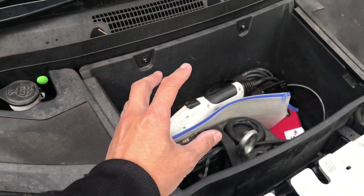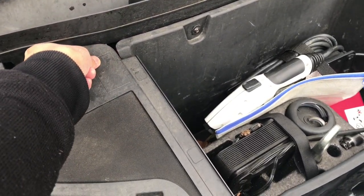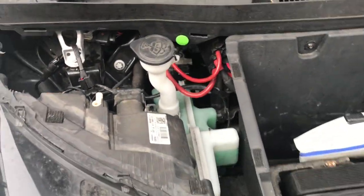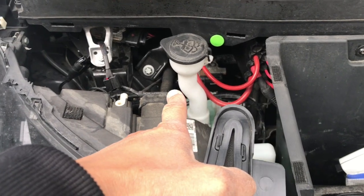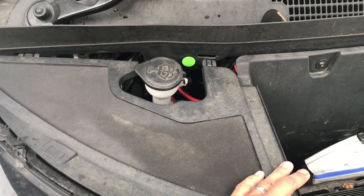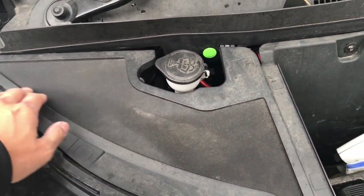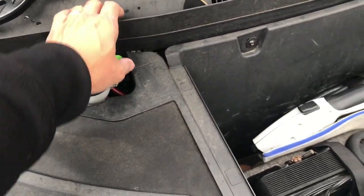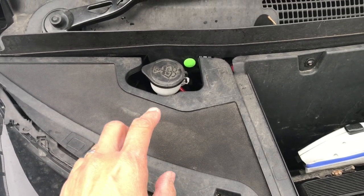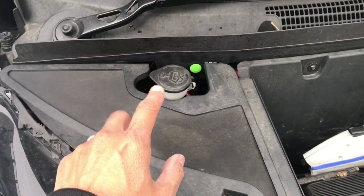Underneath in the frunk you're going to have to remove the entire box to get to your 12-volt battery, which is in the back. I have a separate comprehensive step-by-step video on exactly how to do that yourself — a lot of people use it as their go-to for changing the 12-volt. That needs to happen every three years or so.